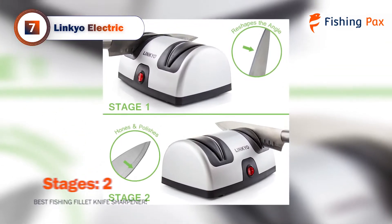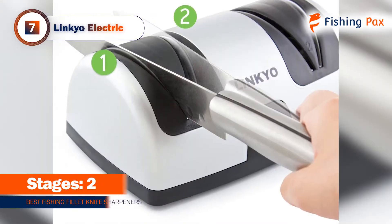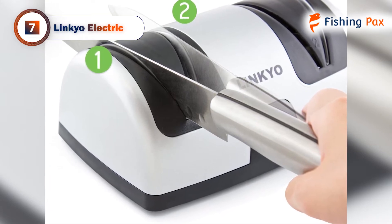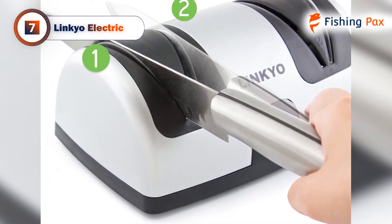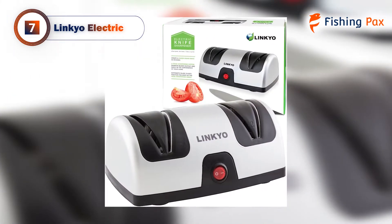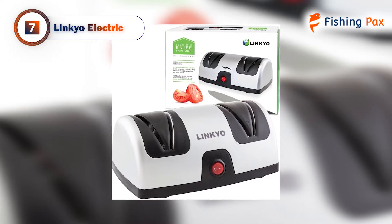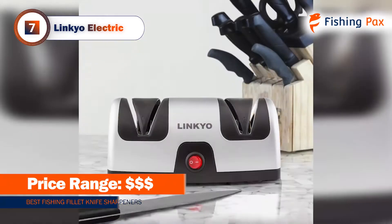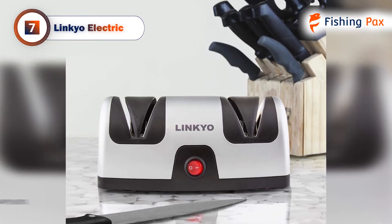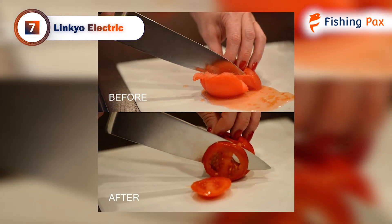The Linkyo Electric model comes with a two-stage sharpening system. The first stage has a coarse diamond-coated blade for reshaping the angle of your fish fillet knife. The second stage will polish the edge so it will remain sharp for longer. This device comes with suction cups to keep it grounded. It also features waste receptacles that can catch all the metal shavings, which is a feature we really liked. We wouldn't recommend taking this one out to sea with you, but it's great for home use to sharpen your fillet knife before you go out on the boat.